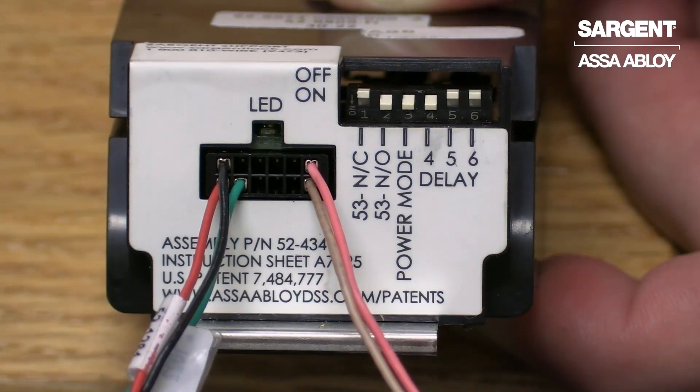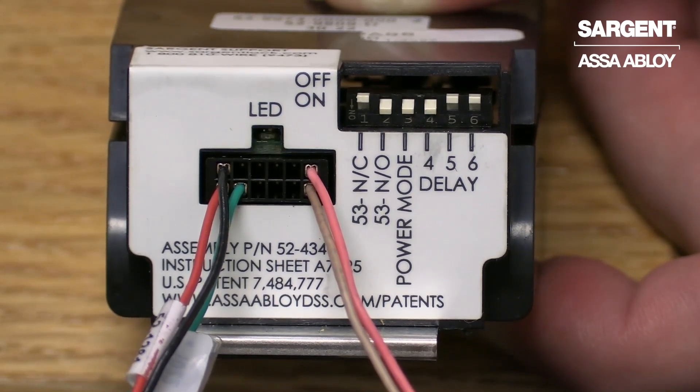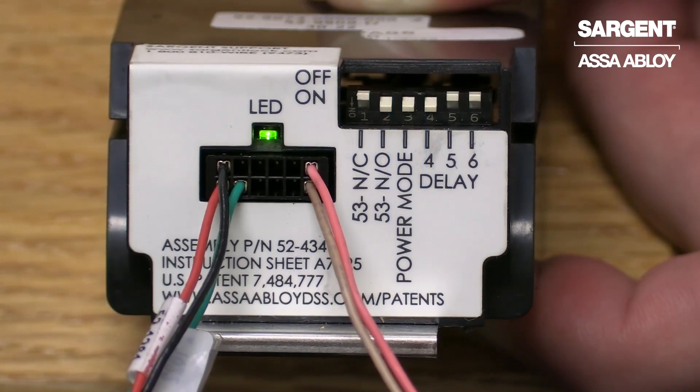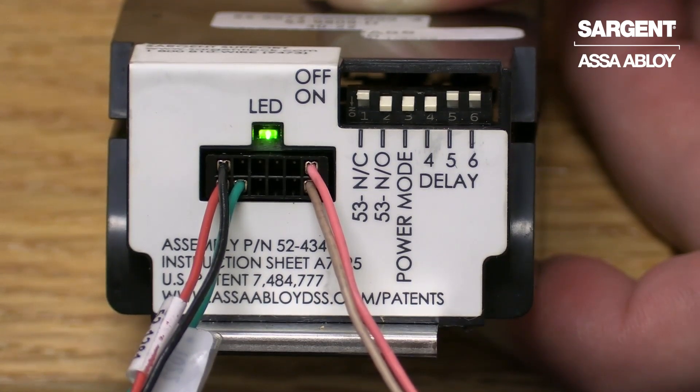In this example, we are utilizing power mode to operate the device. What you will need is the third dip switch set to on for power mode, as well as utilizing the red and black wires for power.